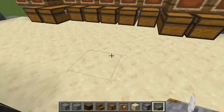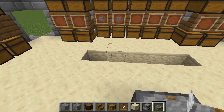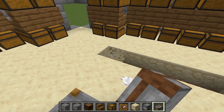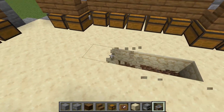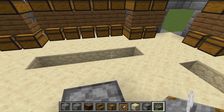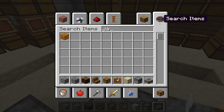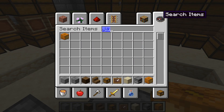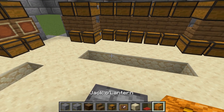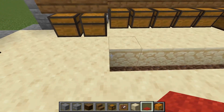Now you'll need to light this area up. One of my favorite blocks to use is jack-o-lanterns — they're super cheap and you can make an automatic pumpkin farm pretty easily. There should be a video up about how to make a pumpkin farm as well. Let's get jack-o-lanterns out and grab some carpet too. I'm going to do red since red is one of my favorite colors, and we're just going to place in our pumpkins.